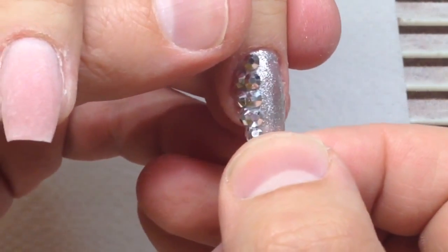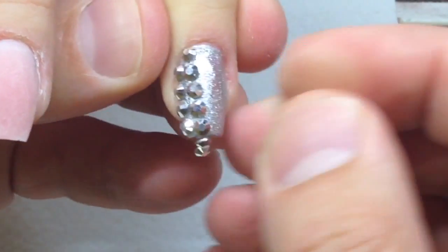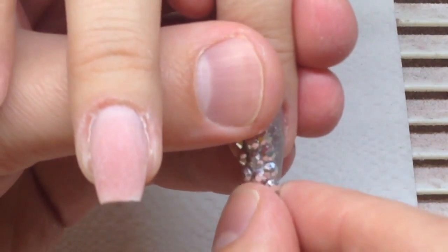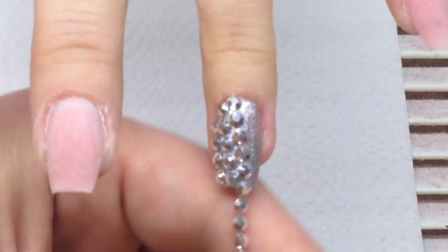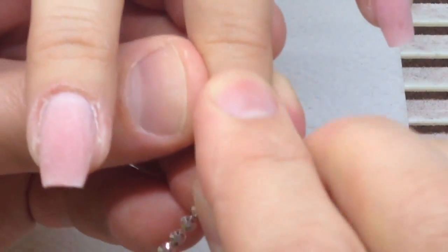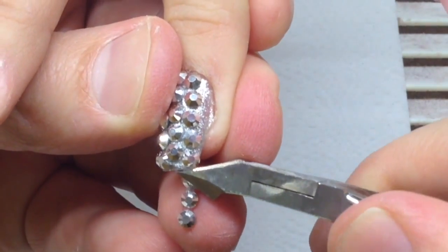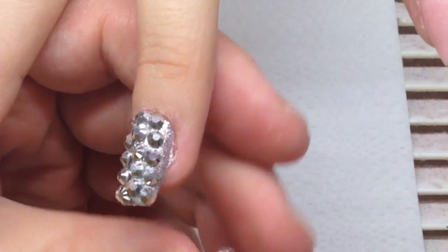Once the first row is done, I keep the next row and stick it right next to the previous one. I'm using my cuticle nippers — these are old nippers and I don't mind spoiling them. This is the third row; I'm cutting some rhinestones with my nippers and sticking the next one, pressing it with my fingers. As you can see, it takes about one minute to apply a perfect rhinestone placement.